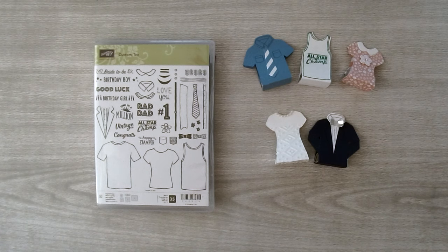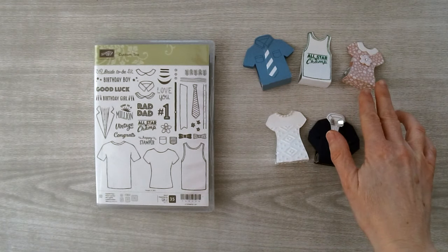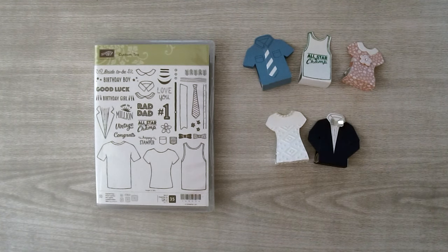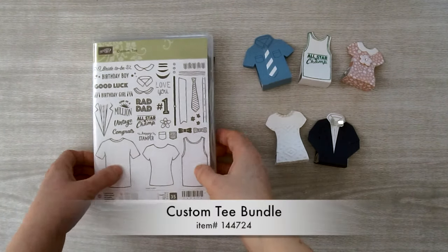Hi, I'm Brenda Quintana coming to you from the Beehive. A few days ago I showed you how to make these three nugget favors. Today I'm going to show you how to make these bride and groom favors using the custom tea bundle.